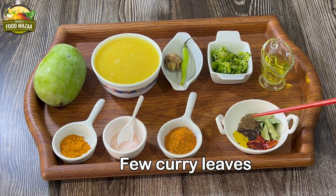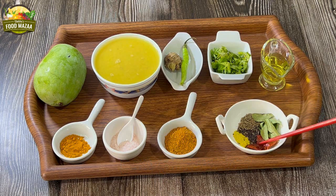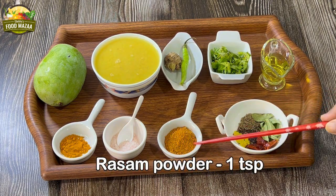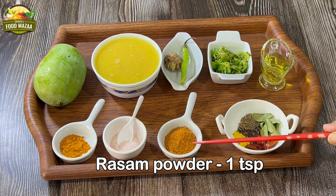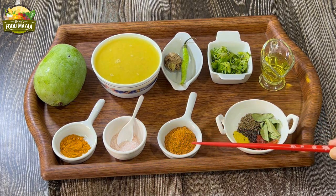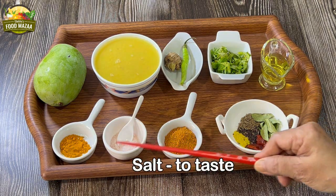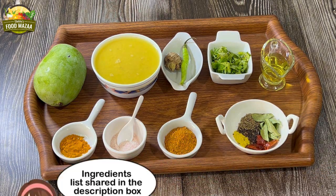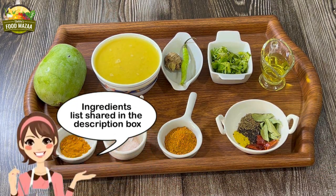Homemade rasam powder — one teaspoon. Do check out the recipe on how to make it at home, I'm sharing the link with you. Homemade is always fresh and flavorful. Salt to taste and a little turmeric powder — about a quarter teaspoon. The ingredients list can also be checked in the description box.